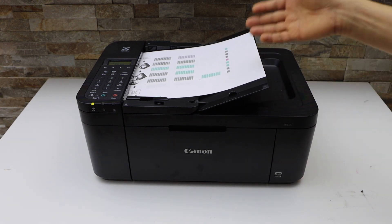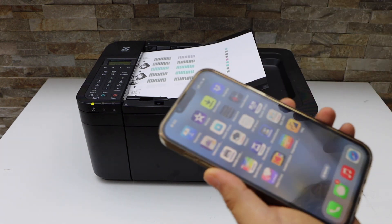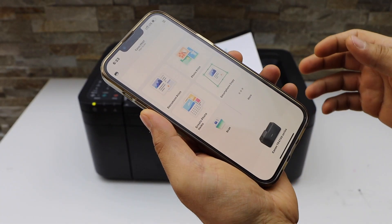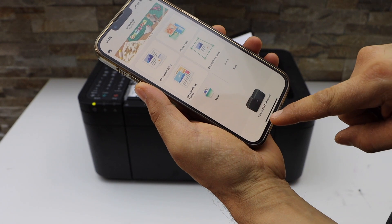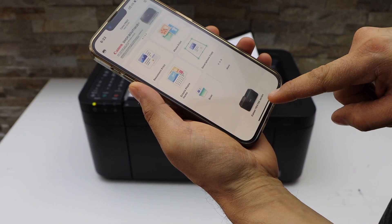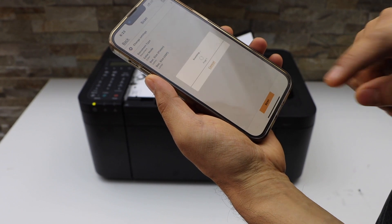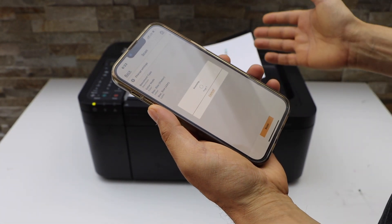You can place multiple pages. Now go to the Canon Print app — you can download it from the app store. We can see our printer series TR 4700. Click on the scan icon, click scan, and it will automatically start the scanning.